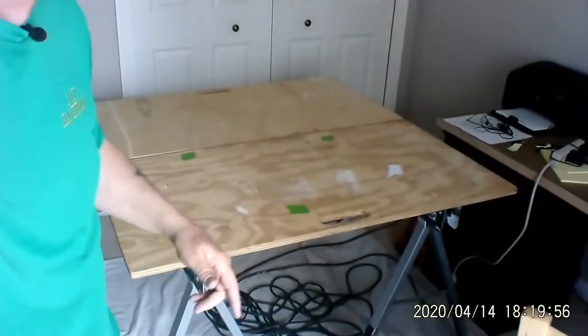Today I'm going to show you a portable workbench. Essentially, it's a portable workbench, and I'll show you what I'm talking about. I'm going to go like this, and there it is right there.